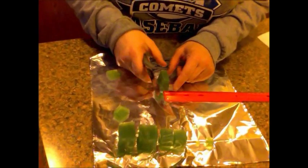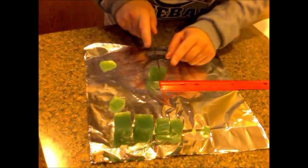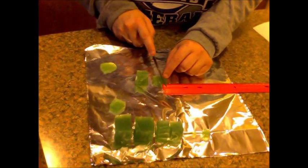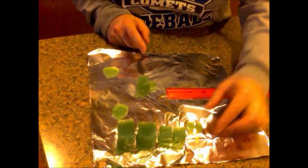Now we need to make our one centimeter block, so go ahead and line it up. It's 10 millimeters, or one centimeter. Do some trimming. There's my third block — should look very similar to that one.